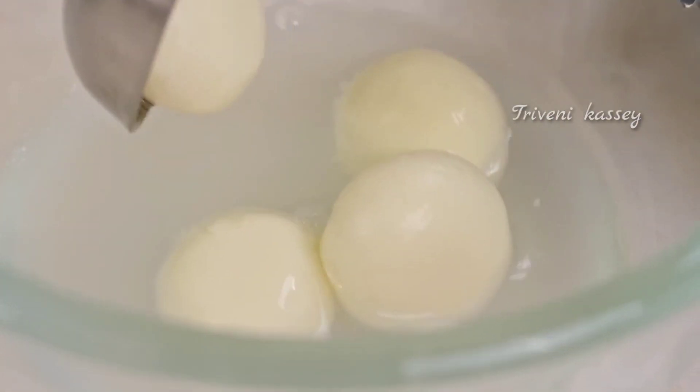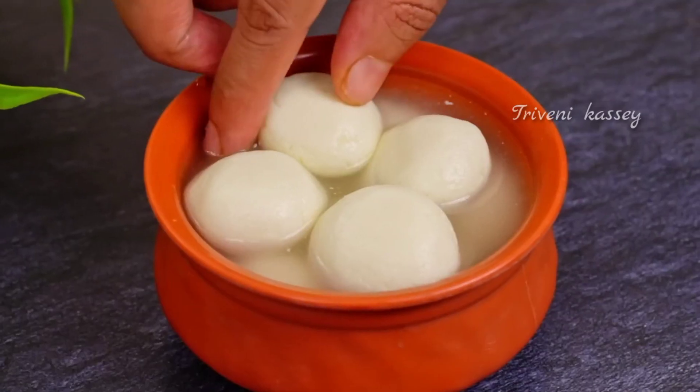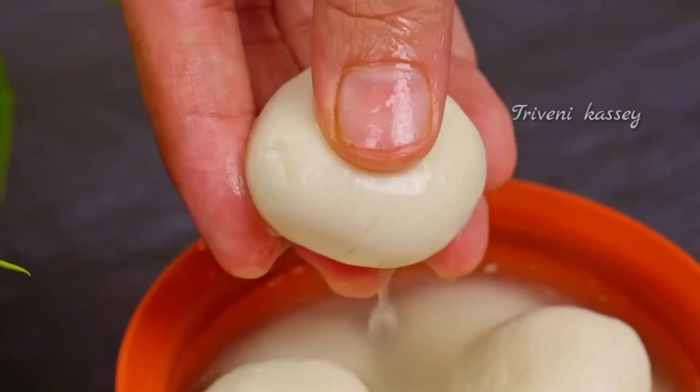And the best part about making rasgulla is that only 2-3 ingredients are needed. They are all commonly available and easy to find.